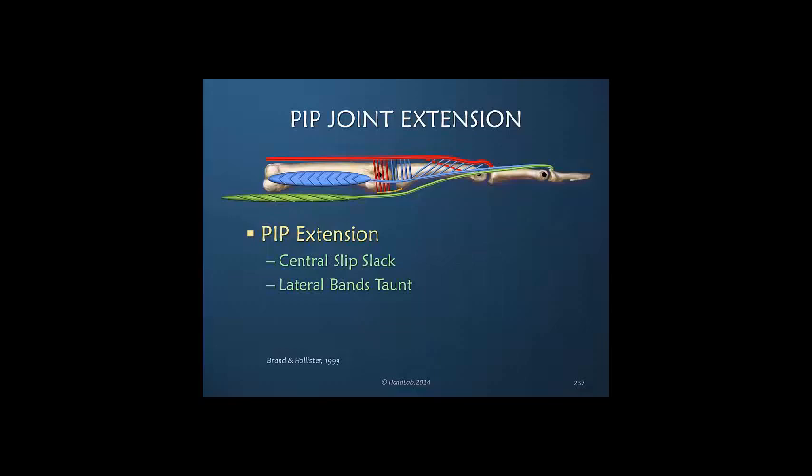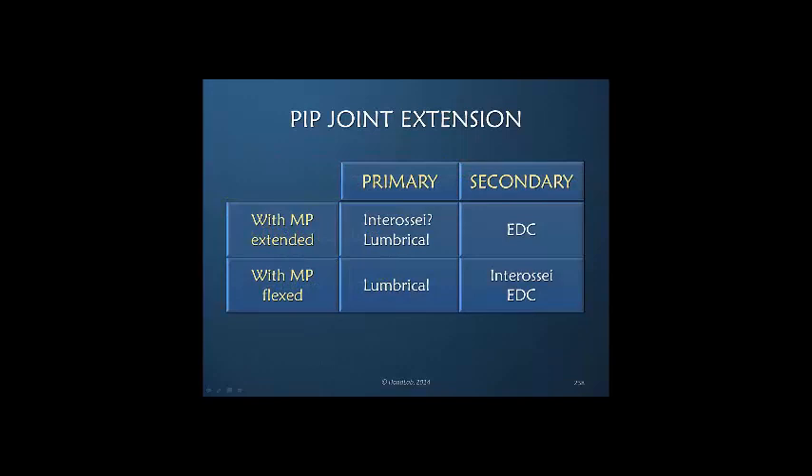When the MP joint is in extension, the central slip is not the most tensioned structure — the lateral bands are. Therefore, it is the tension in the entire dorsal apparatus that more effectively extends the IP joints, particularly the PIP joint, than the central slip insertion per se. With the MP joint extended, the interossei can be primary for PIP joint extension; the lumbrical is always active, and the EDC is secondary because it is constrained by the sagittal band. When the MP joint is flexed, the lumbrical becomes the more primary PIP extensor, because the interossei are busy flexing the MP joint, and the EDC provides a more passive contribution.